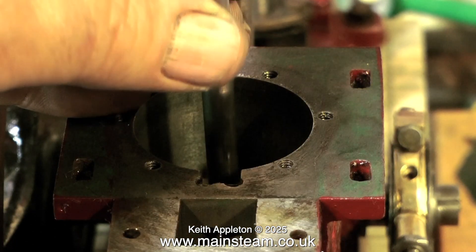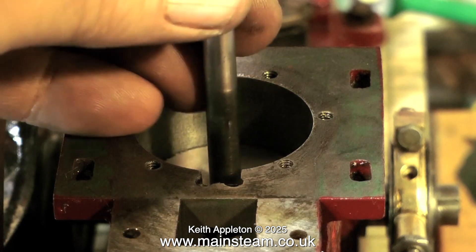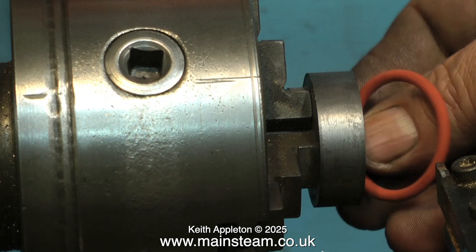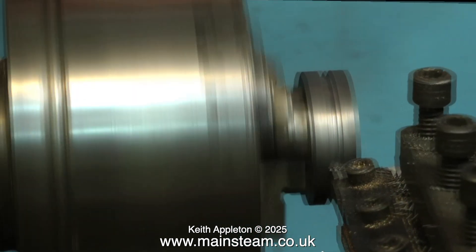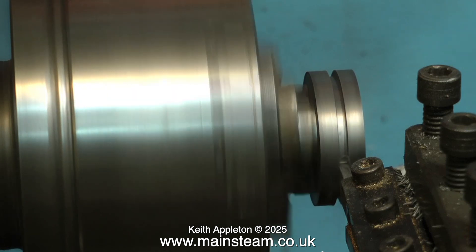Once you have the piston to size, take it out and try it in the bore — it should be a good fit with a little bit of clearance if you're using an o-ring. It's not a good idea to take the work out of the chuck and try it in the bore for size; I did this just for the video. It's much better to make a piston in a collet chuck — far more accurate. But luckily my old three jaw chuck here is quite good.